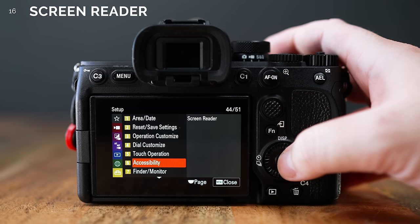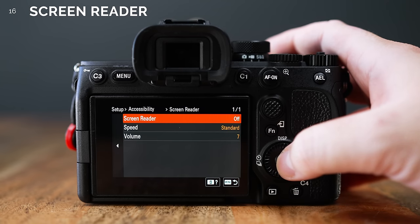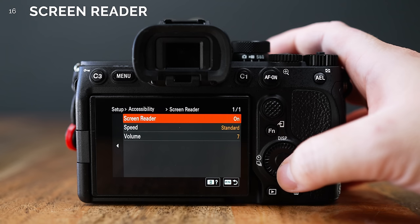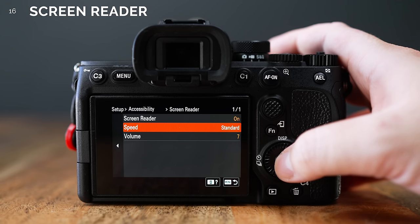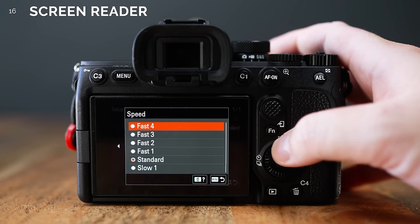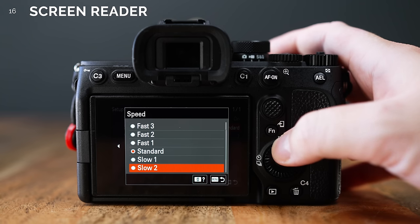Number 16. There's an accessibility section with a screen reader option where the camera can read out part of the menu that you've highlighted. I've never seen something like this before and I think it's pretty neat that they've included it in case the user needs a function like this. Maybe in the future they could also include a way to make the text size bigger on the camera — that would be pretty handy.